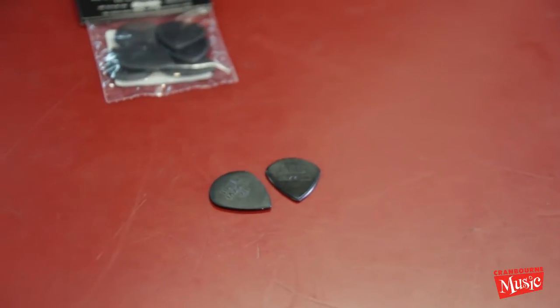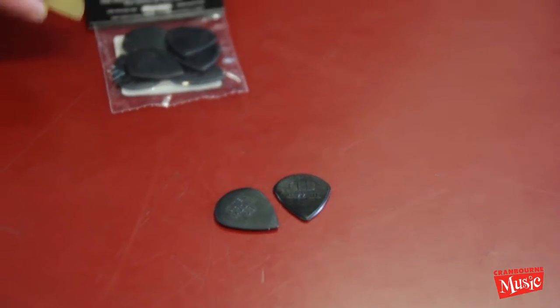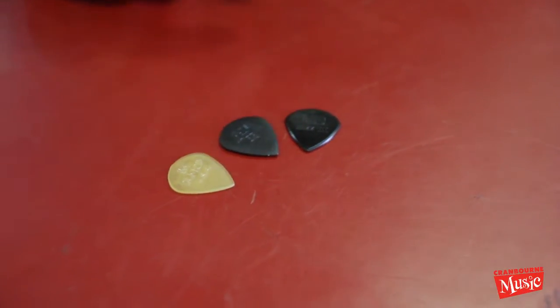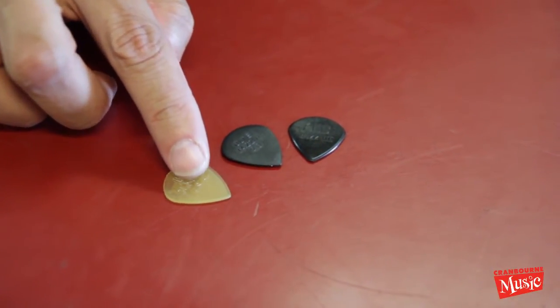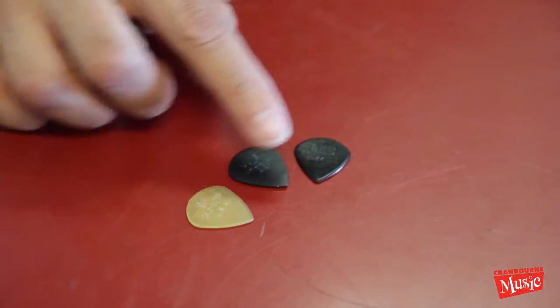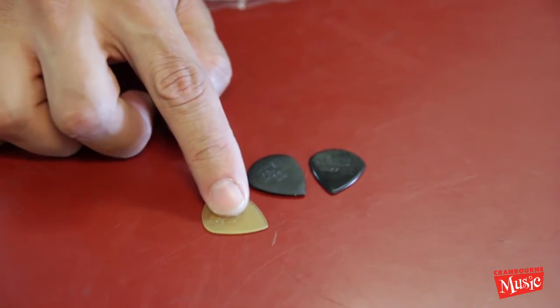I can't really use those yet — I try every now and then. That one's mine right there. If you don't like that one, you've also got this one, which is Ultex as well. It's the same thickness — 1.38 — but this material, if you do pick slides and stuff like that, it really doesn't deteriorate the pick at all. You get a bit of flex in this one, you're not going to get much in this one, and definitely none in this.